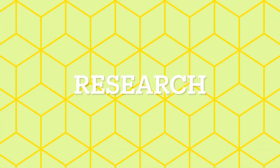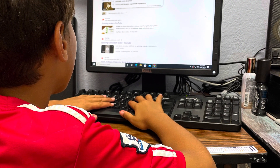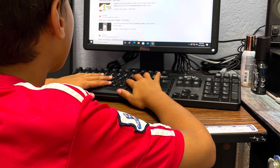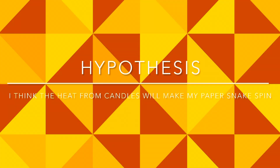For my science project, I want to find out how do you make a paper snake spin. I want to do some research on the internet. I found a project on YouTube, and then I thought I would try it. I think the heat of the candles will make my paper snake spin.